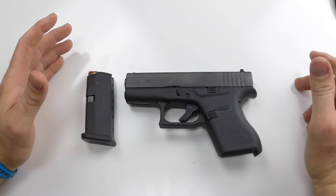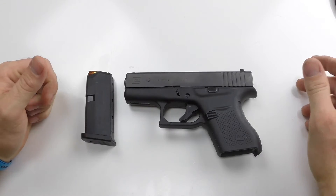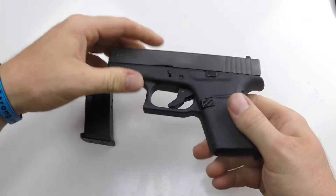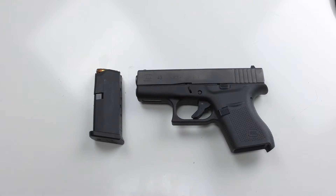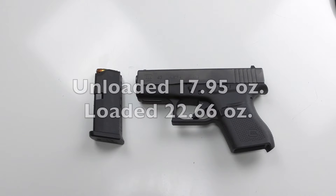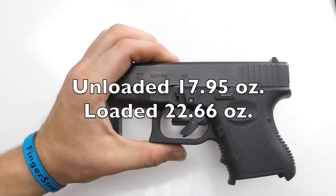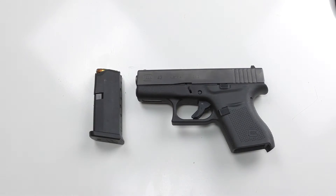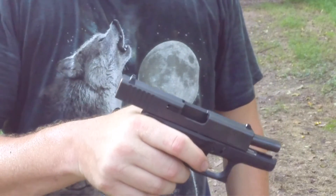This is a great carry conceal gun — a little pricey, but it's got the Glock name on it. That means there are probably a lot of aftermarket accessories available. For me this is a great ankle holster firearm. It's lighter than the Glock 27 double stack 40 that I used to carry, and you can carry it in a sticky holster in your shirt, in your pocket, or on your belt line.